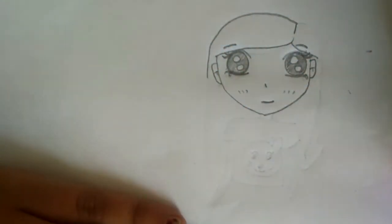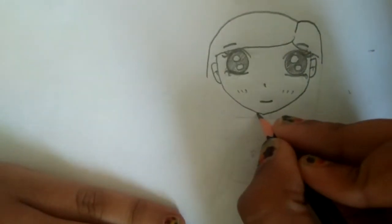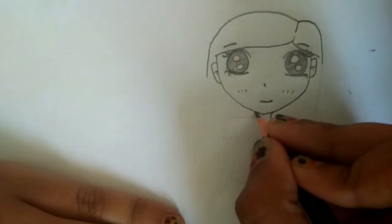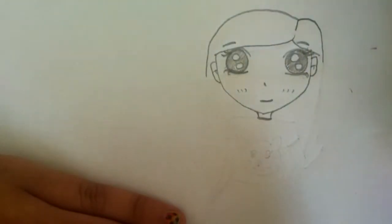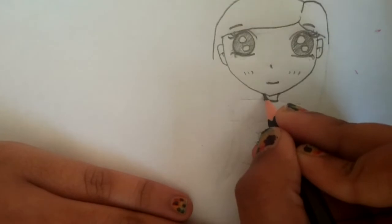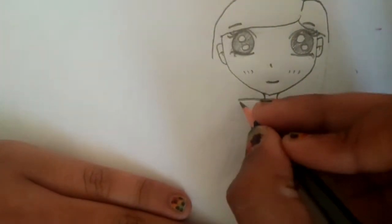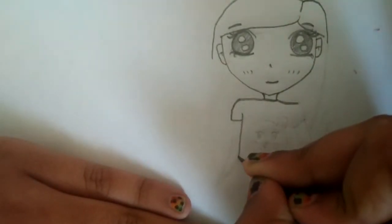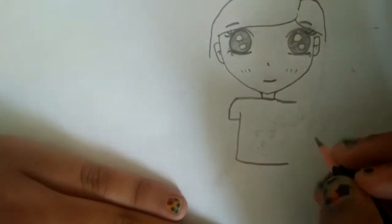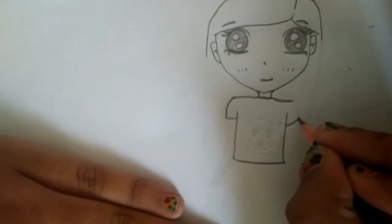Let's get back to the hair and draw another curve and another small curve. Now let's do the neck — the neck part is important, you have to get it in the line correctly. Then the clothes where the neck is, and the shoulders. You can use a ruler for this if you want, but I'm just doing it with my pencil without a ruler.